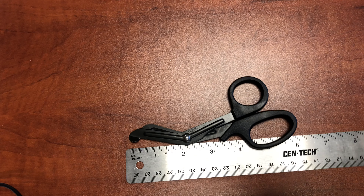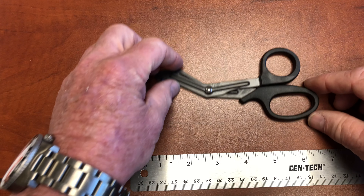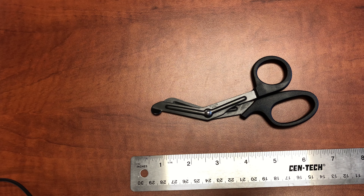Hi, everyone. Welcome to another CountyCom one-take video. You know what I'm showing you today? Today I am showing you compact trauma shears.